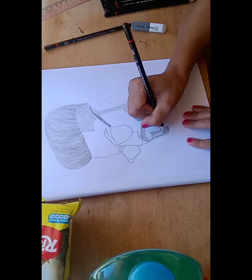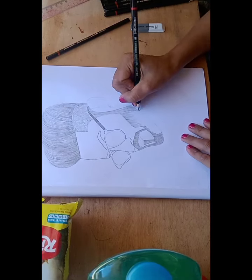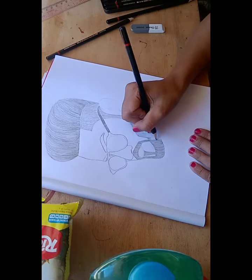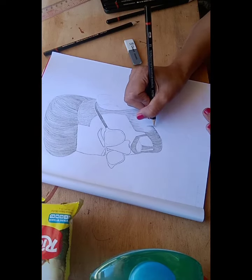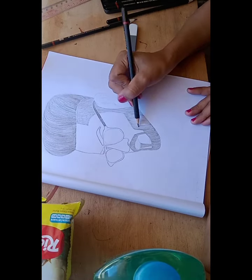Actually I never studied arts. I was just having a courage. I like to draw and only by watching videos and watching someone who draws did I learn them.